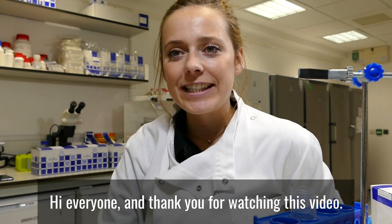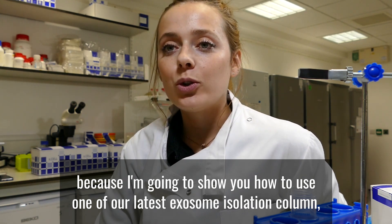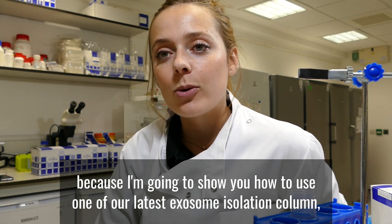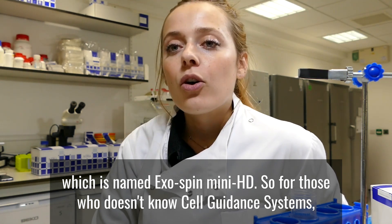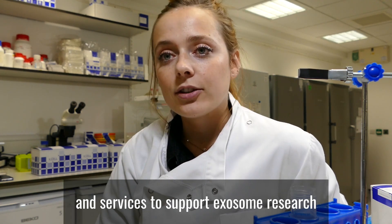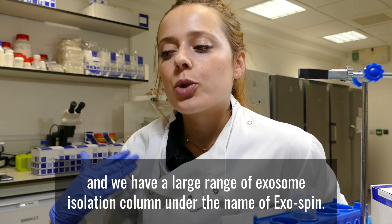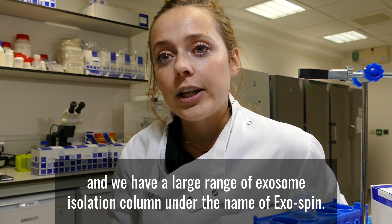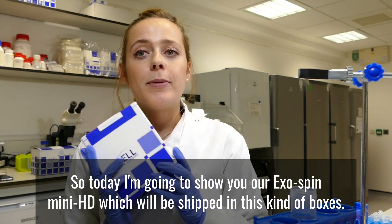Hi everyone, and thank you for watching this video. Today I'm really excited because I'm going to show you how to use one of our latest exosome isolation columns, which is named Exospin MiniHD. For those who don't know Cell Guidance Systems, we have a lot of products and services to support exosome research, and we have a large range of exosome isolation columns under the name of Exospin.